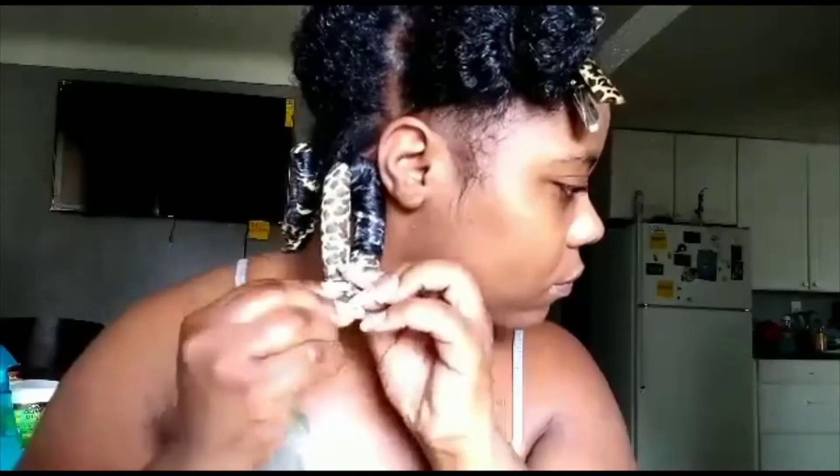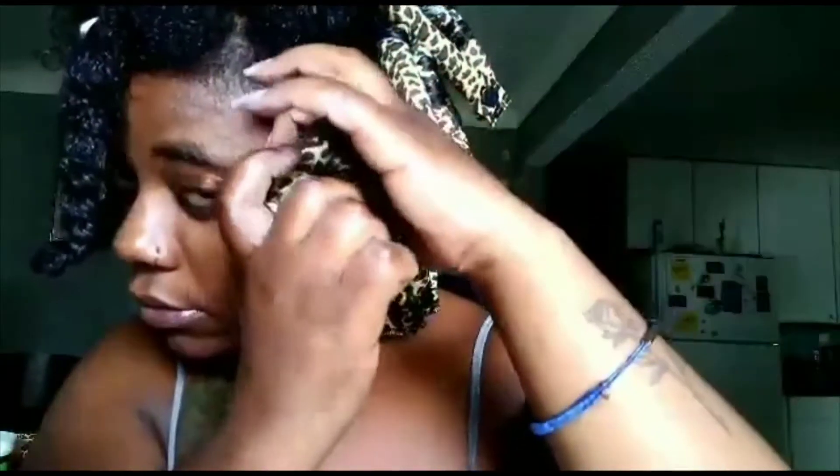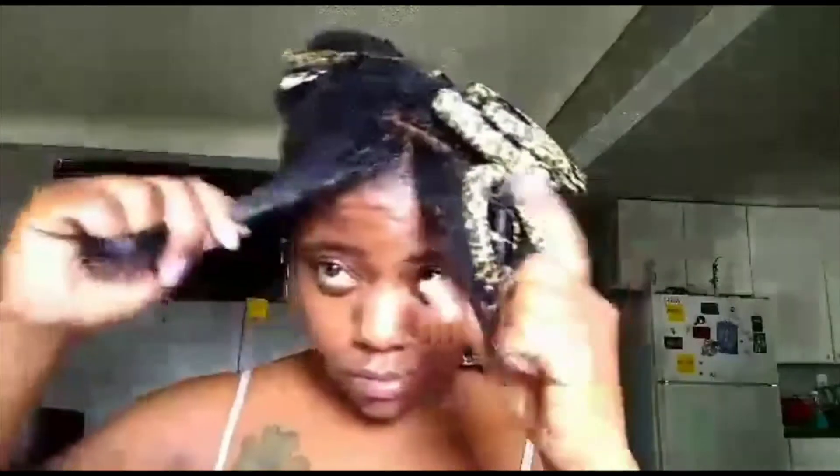I'm clipping this up and continuing the application. I've been working my way up on one side, showing you how I do it on each section. You've got to be careful how big you make your sections — if your sections are too big or bigger than the rod you're using, your curls won't come out as good. Make sure you're putting the right amount of hair on your flexi rods. I had to do slightly bigger sections because I was running low on flexi rods and just praying I had enough for this video.